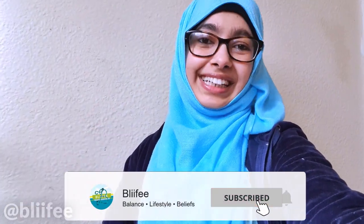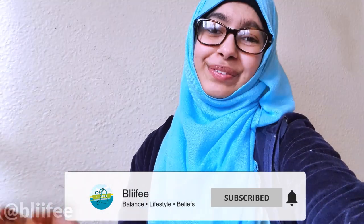I hope you enjoyed cleaning your prayer mat with me. If you haven't already, give this video a thumbs up and subscribe because it helps me make more videos for you. Until next time, live your beliefs and stay tuned to Bliffy.